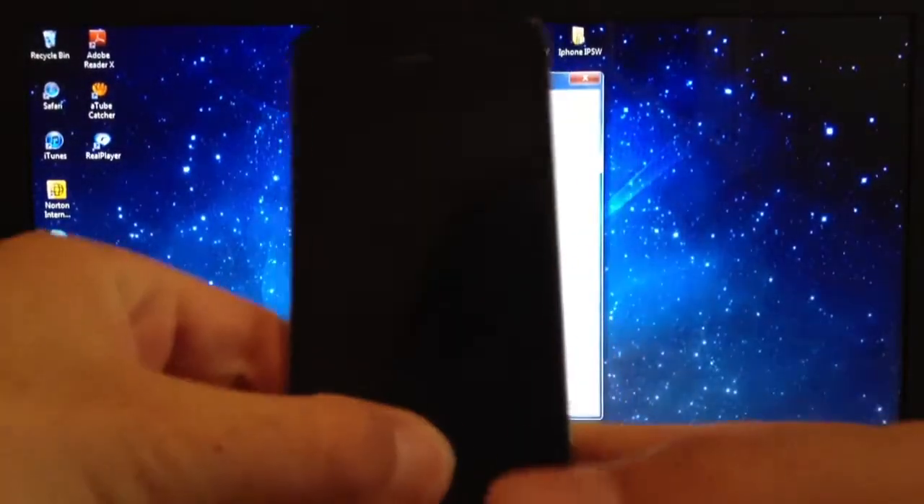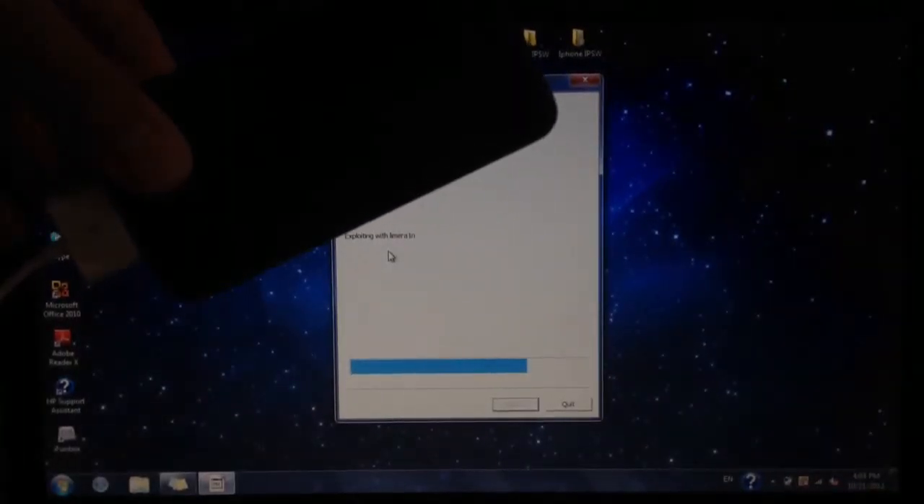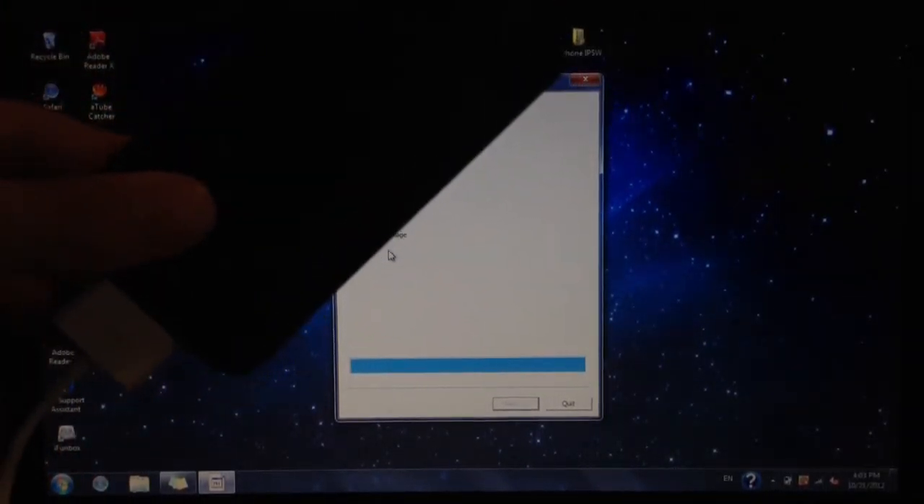Right now it will start processing. Once you get that, you can let go of the home button and just wait for RedSn0w.